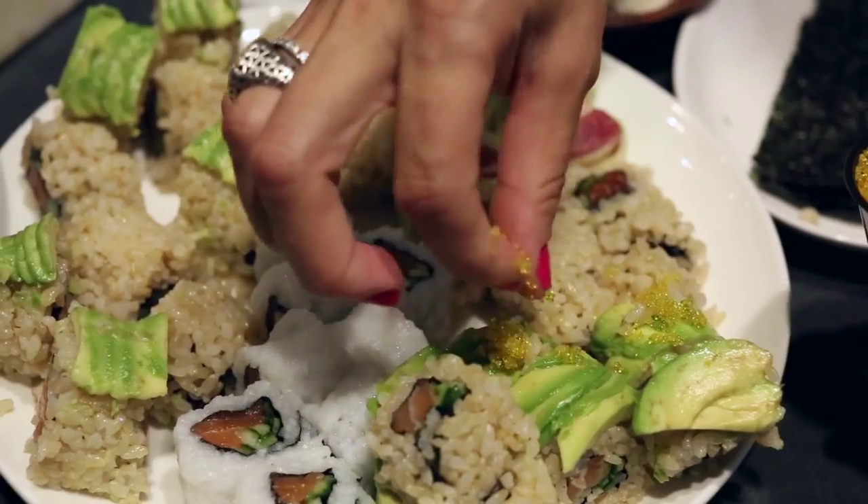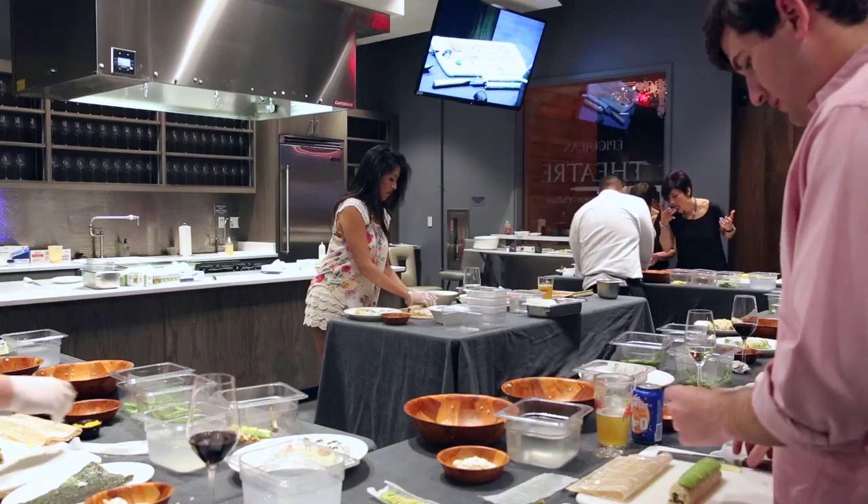So now, folks, you are done with roll number one. Plates are right there. Super, super easy.